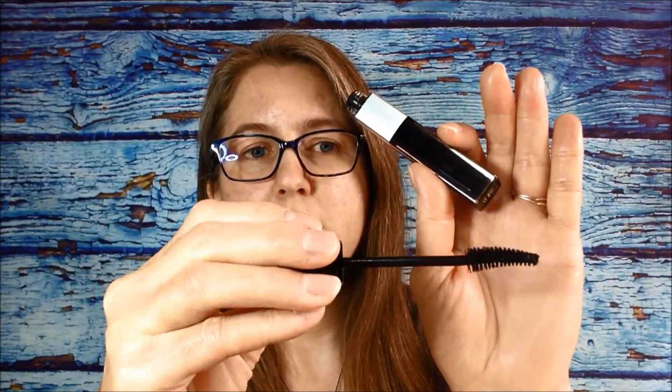So hopefully that's okay with everybody. I'll just show you the wand — it looks like this, just a curved wand. Now that I've completed that task, we can get on to the actual video.